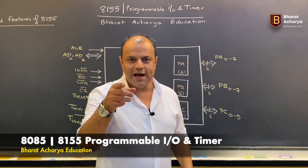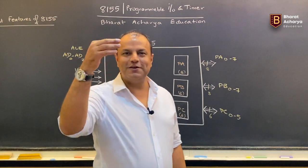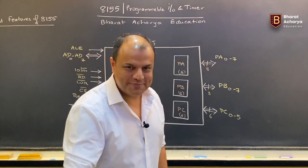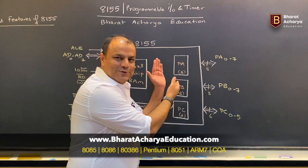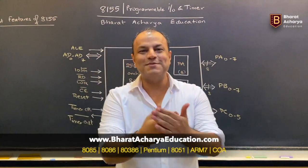Now what do you understand from this? The I/O chip was 8255. Remember, 8255 provided you three ports — Port A, Port B, Port C. It did handshaking and all those fantastic methods of data transfer. 8155 can also do that. It also has ports and it can also do handshaking.